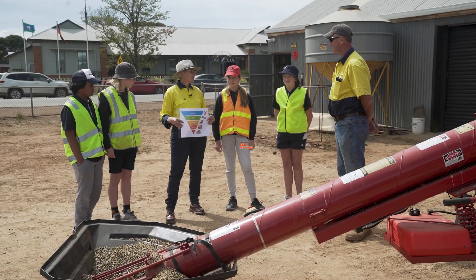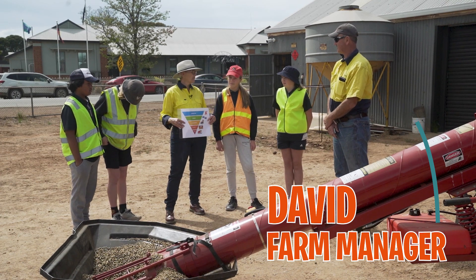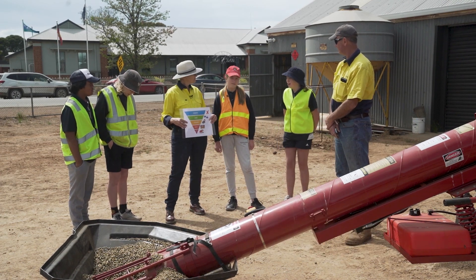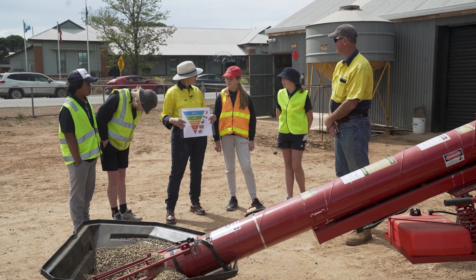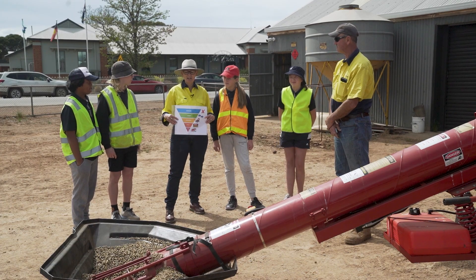Machinery on farms is such a big risk. Tractors cause deaths each year and we need to be so careful around them. Tractors are so big that the driver wouldn't notice us, and they're also so loud that drivers can't hear us.